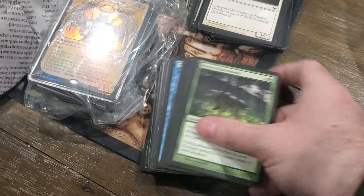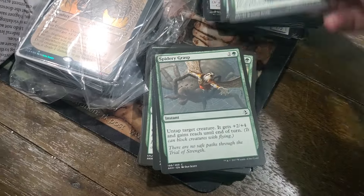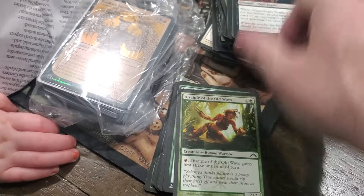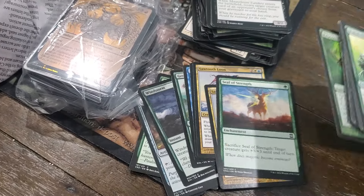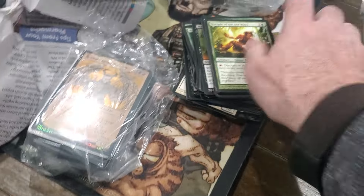It looks like there is a thrift store connected to this youth group thing, probably to help pay for it. But it seems to me like somebody associated with it just had a binder - maybe this is like a baseball binder or something. It's just somebody's collection, maybe they just bought the binder from the thrift store.